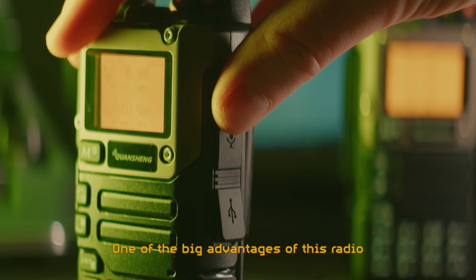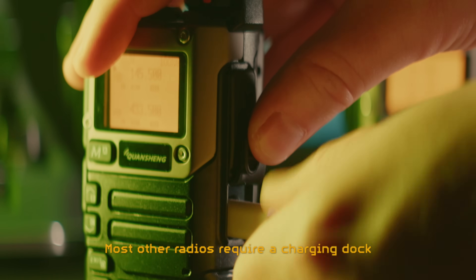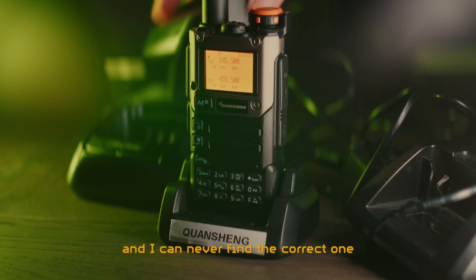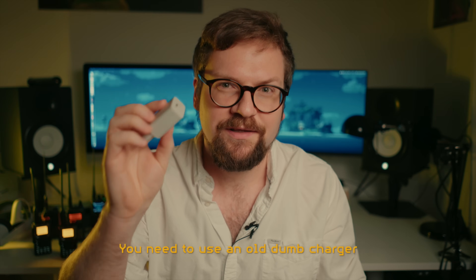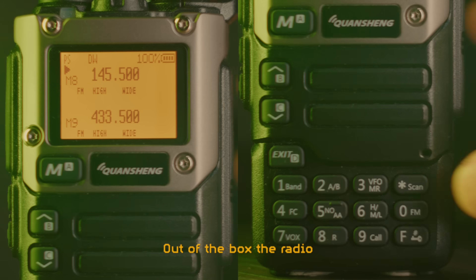One of the big advantages of this radio is that it can be charged with a USB-C cable. Most other radios require a charging dock, which takes up unnecessary space, and I can never find the correct one in my undesirably growing collection. Unfortunately, it won't charge if you're using a charger with power delivery — you need to use an old dumb charger that simply provides five volts of power.